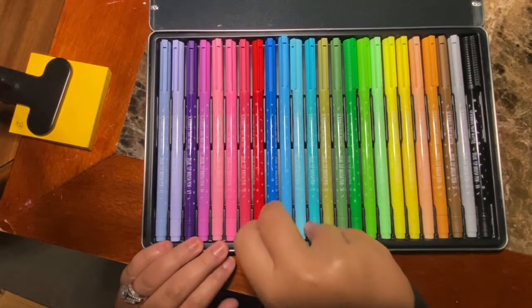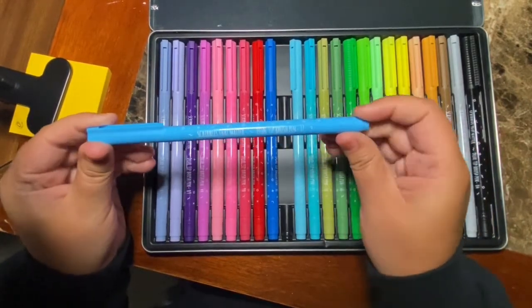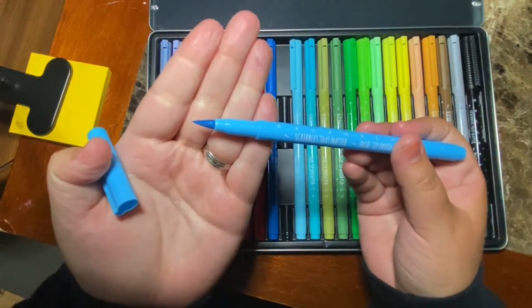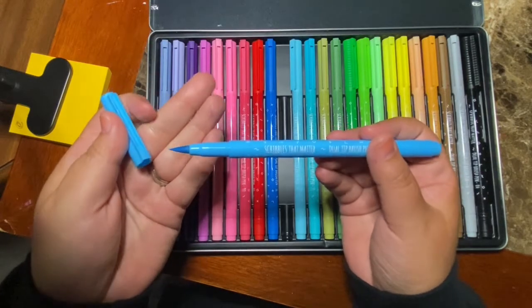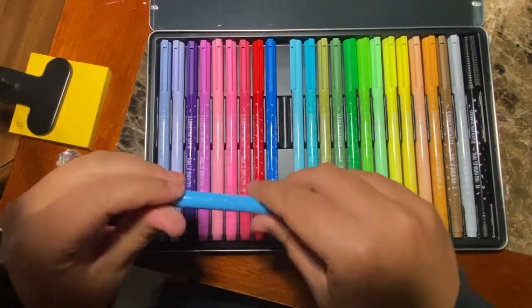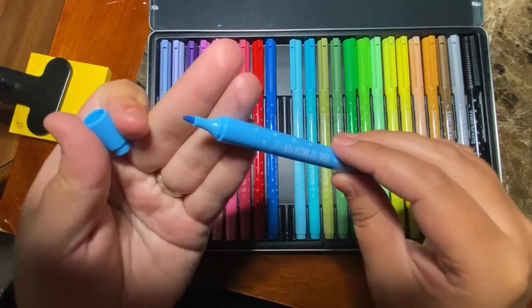Let's talk about the pens. Again, these are the Scribbles That Matter Dual Tip Brush Pens. I really enjoyed them — I felt like they worked very well. They are chock full of ink, so they glided very smoothly on the paper. If I wanted to do something a little bit thinner, this actually worked pretty well. I was kind of surprised because it does look like a thicker kind of tip.